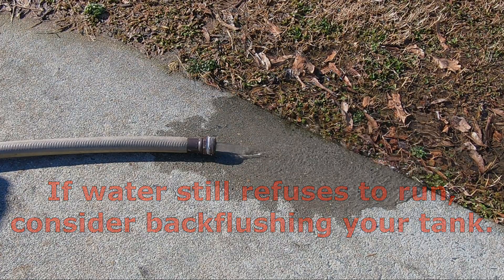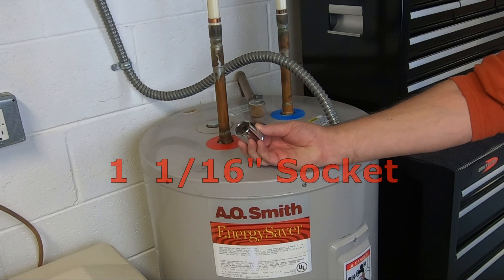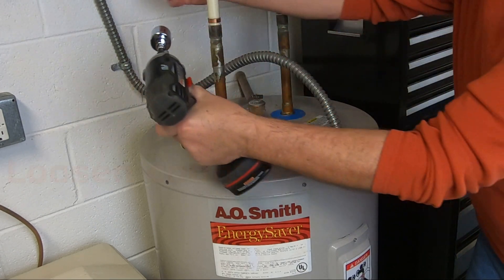While the water completely drains, locate the old anode rod. Mine was not labeled in black, but I highlighted the raised lettering for video purposes. This is the industry standard size for the anode rod fitting. If you plan to break loose this connection using an impact wrench, consider using impact sockets and a strong wrench.